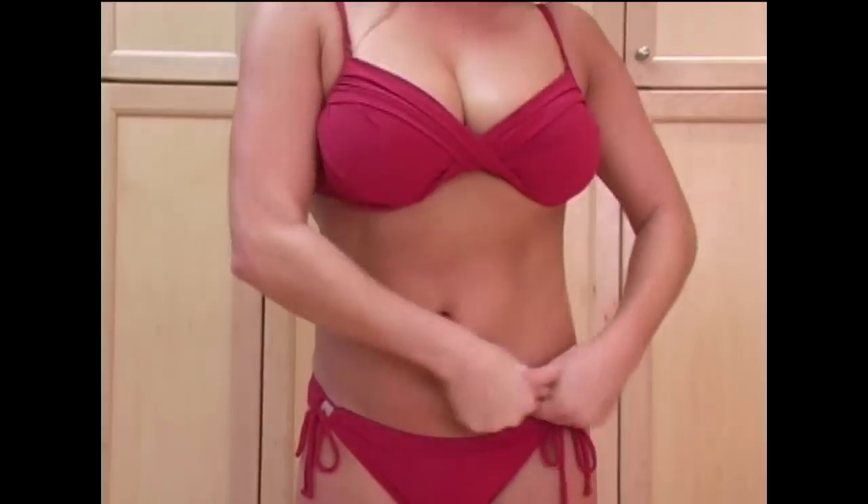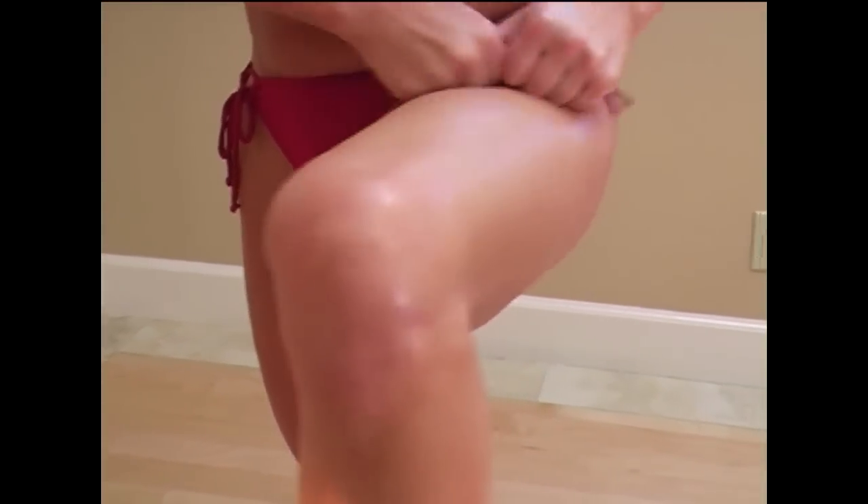Now with your No Lipo Lipo DVD you will be able to achieve the same results in the privacy of your home. Some of the results you're going to experience are amazing. You're going to be able to tone that flabby upper arm, slim your waist, flatten your stomach, lift your bum which is amazing, and rid yourself of those nasty saddle backs.